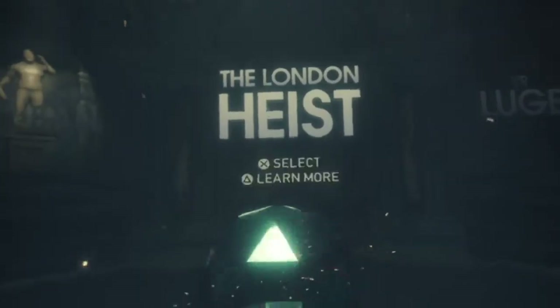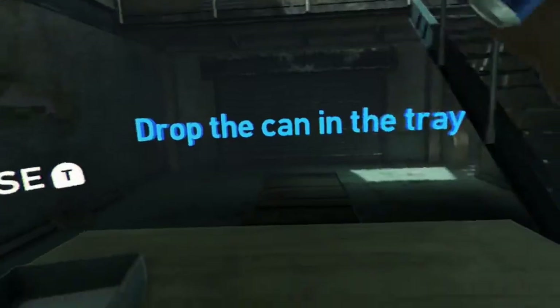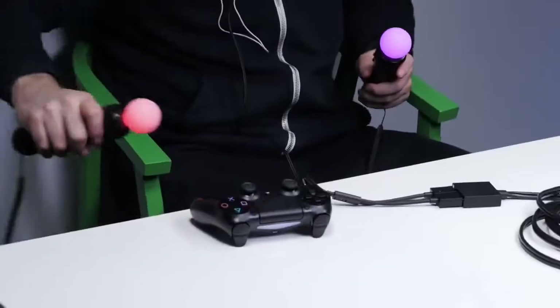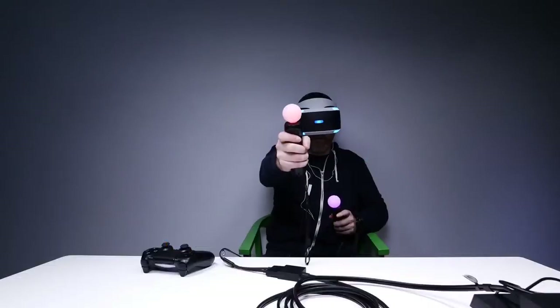How about I do this London Heist? My hand — it's my hand! Simulation theory, right? There's a piece in there!